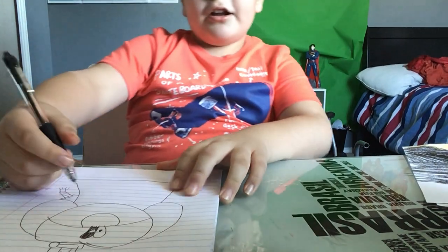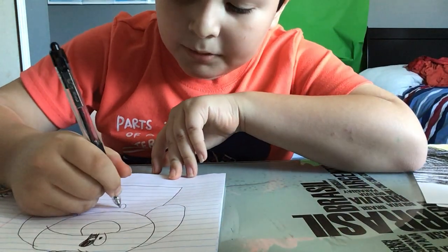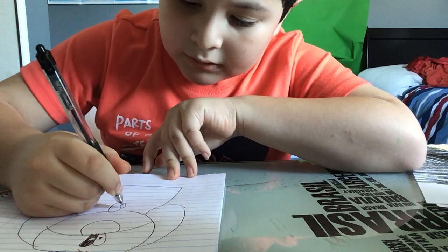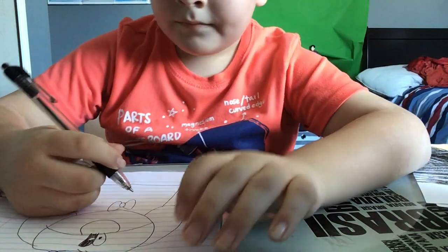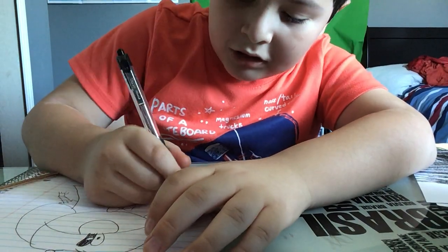There. Now you're going to draw his bow tie — follow me on how to draw his bow tie. Now you're going to draw his arm and this is how you're going to draw it.